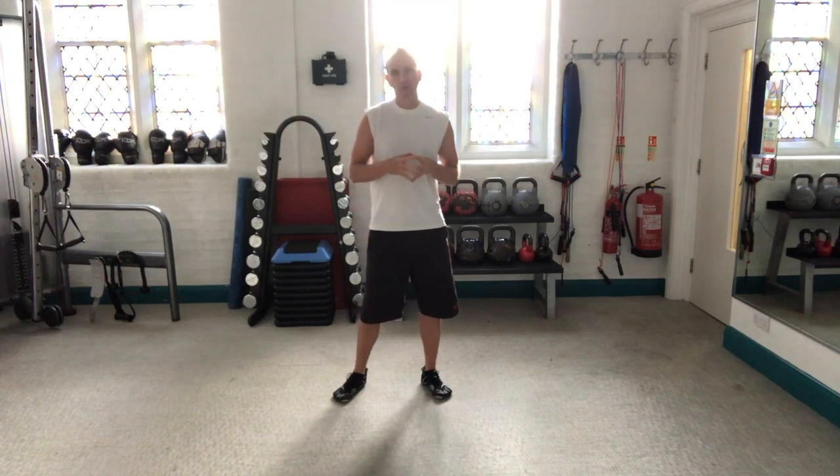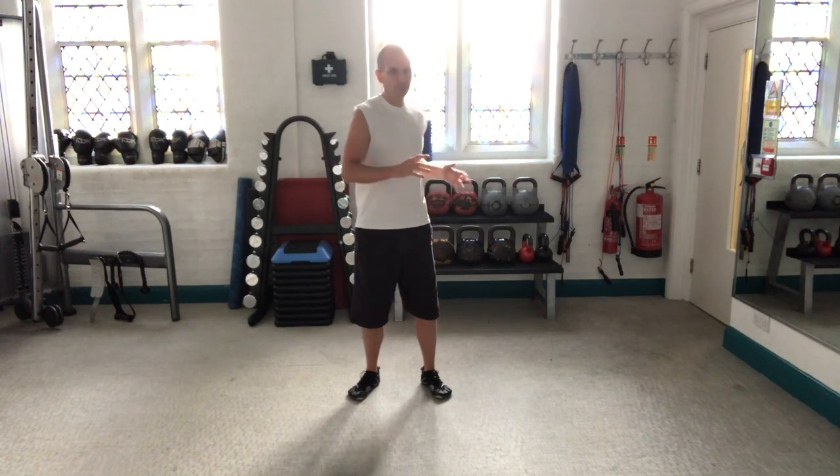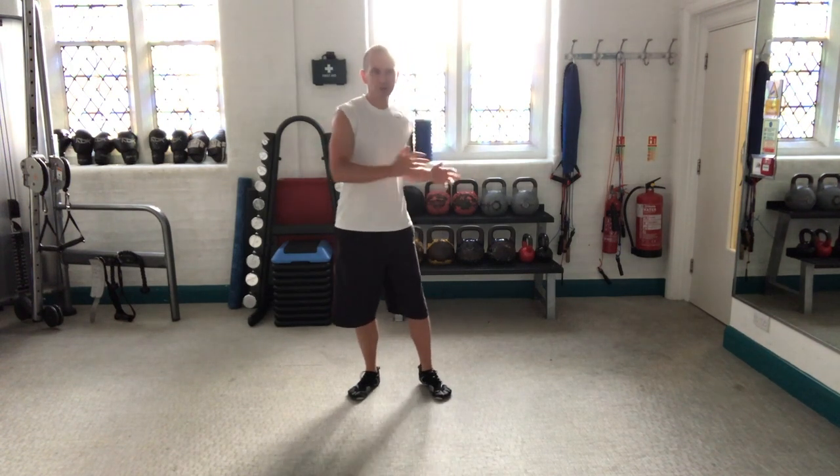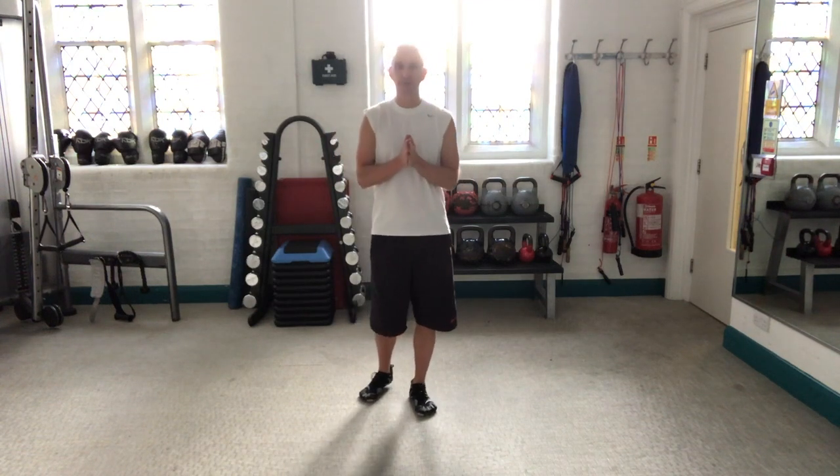What it helps the body to do is to rotate the spine in particular a lot more efficiently, it makes you feel a lot more fluid. I certainly notice people move a lot freer on the court after they've done this mobilisation.